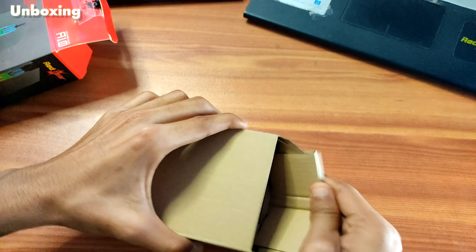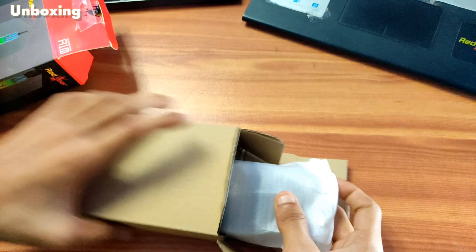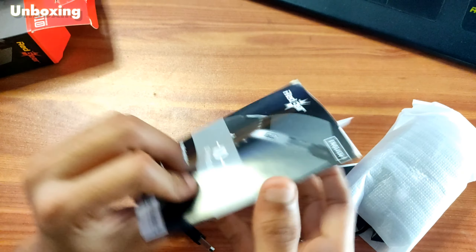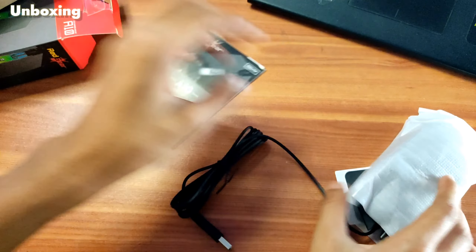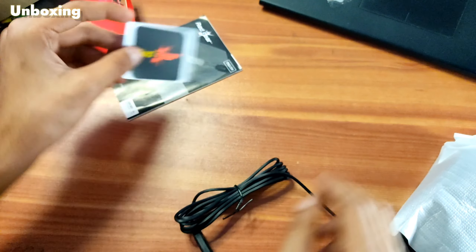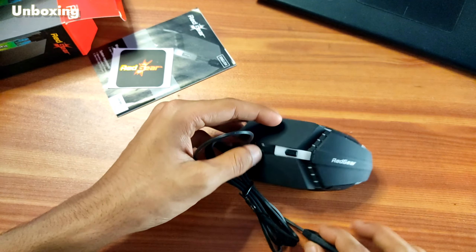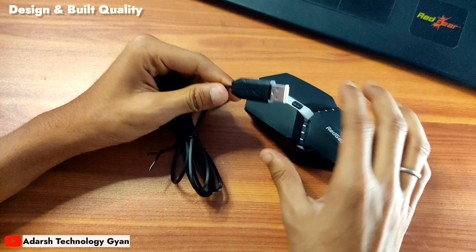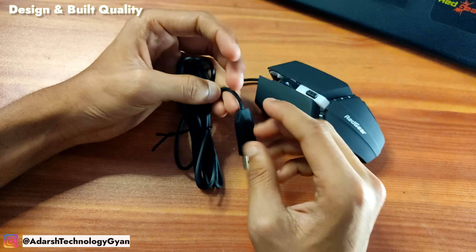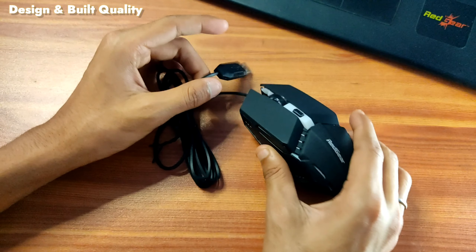So this packaging looks quite good. You get to see the usual manual, and also you get to see the red gear, which you can use somewhere. We also have the mouse, which is very nice — as you can see it is very decent. It also uses a USB port, so you can connect it to a laptop or PC.